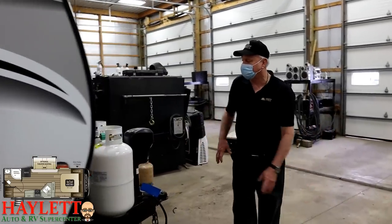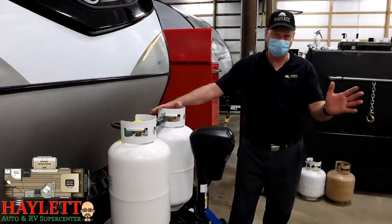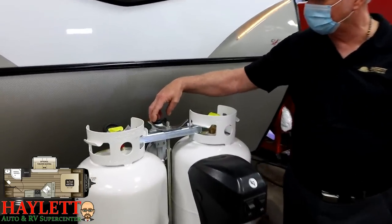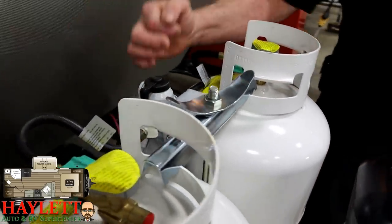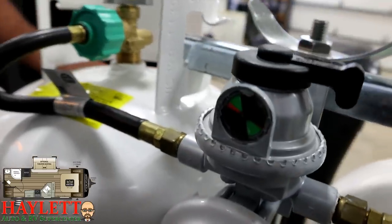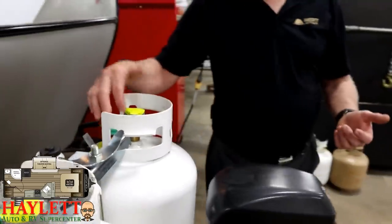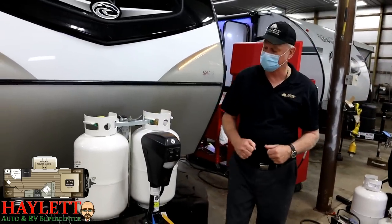Rotating to the front, we have the LP tanks. The valve on top is where you'd shut it off — lefty loosey, righty tighty. How you select which tank you're drawing from is on the regulator right here — whichever direction this black knob is pointing to, that's the tank it's drawing off. In the rear of the regulator is a little sight glass: if it's green, you have LP pressure; if it's red, you do not. At that point, just rotate the knob to the other tank, then remove the empty tank, take it, and get it filled with no interruption in service.